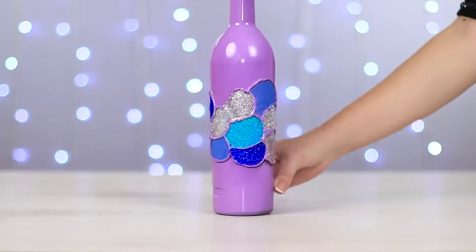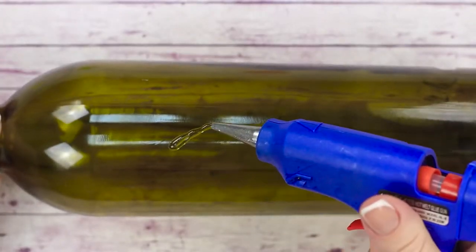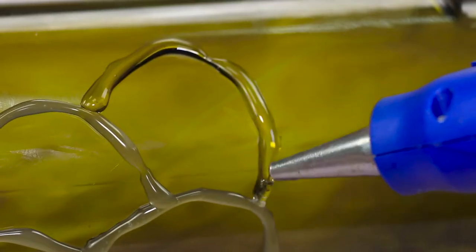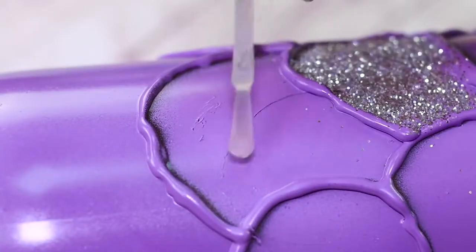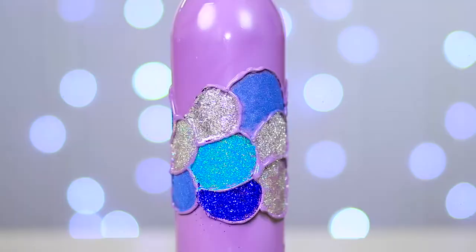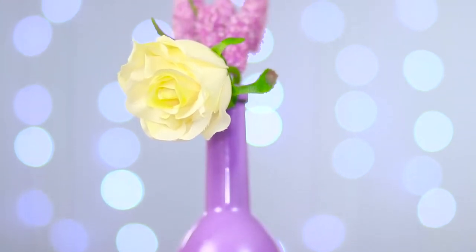Let's see how we can quickly decorate a bottle. Get some hot glue and draw a leaf-like pattern on the bottle, then spray it with some paint. Apply some colorless lacquer inside each leaf and sprinkle some glitter on top. The bottle is covered with an amazing frosty pattern. Now we can use it as a vase and enjoy.